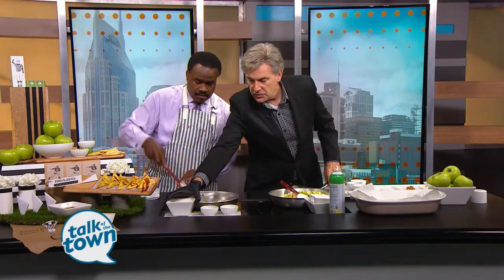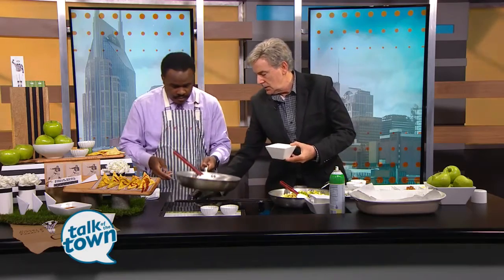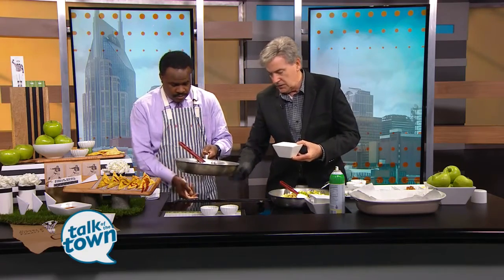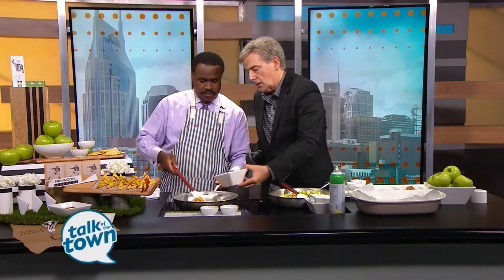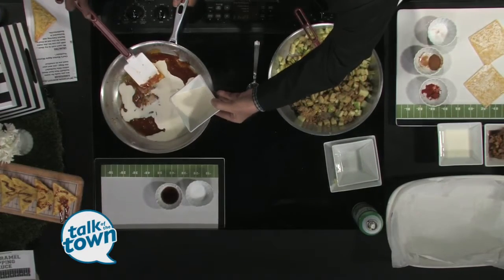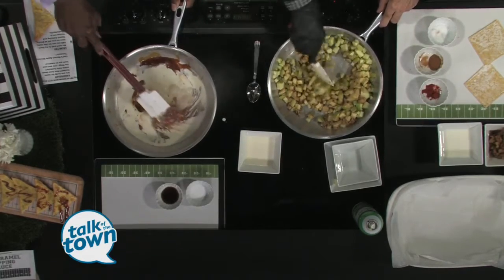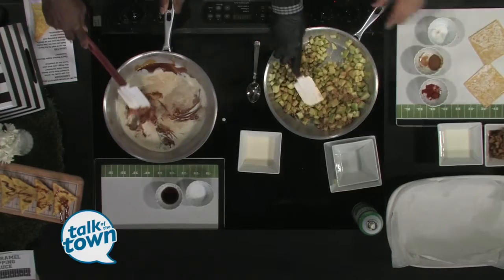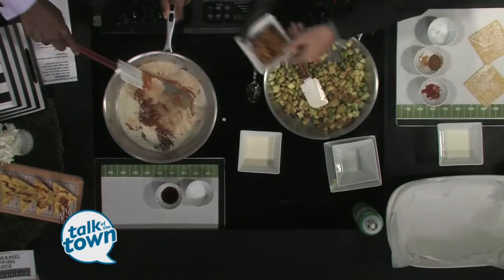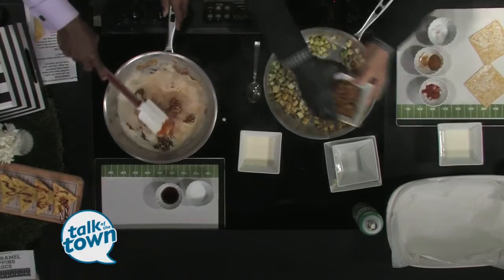We're going to remove that from the heat and turn that off. Then we're just going to add this cup and a quarter of cream. Now it's going to bubble a little bit — we're going to add half of it first, then stir. This would have been cooked for maybe two to three minutes, and once it's cooked, this is your apple compote. That's what that looks like. You want to let it cool down a little bit — nice little color there.